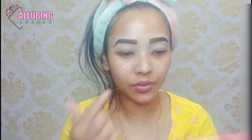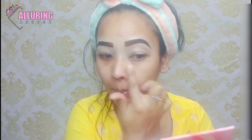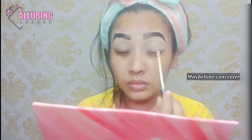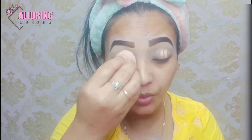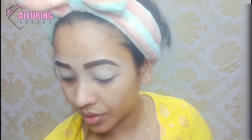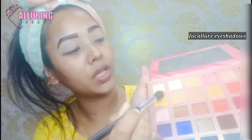I will put it on. I will put it on your eyelid, I will use your beauty blender, I will blend it properly, and I will set it with a compact powder.